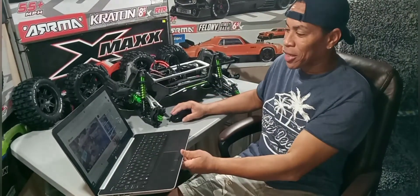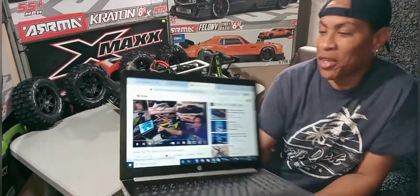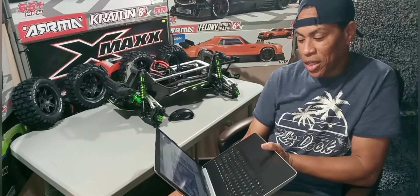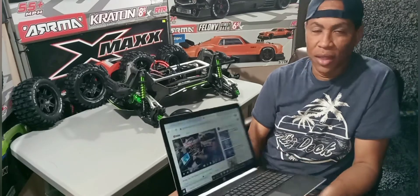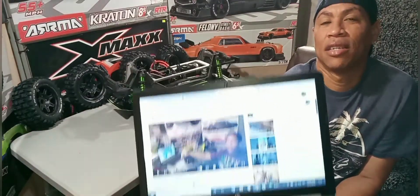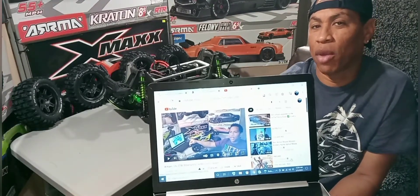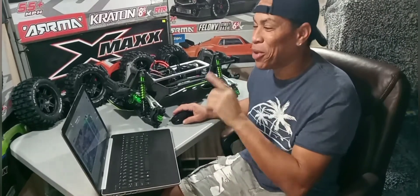Another thing I want to address is something funny about this video right here — the second to last video I dropped, the XMaxx 12S ZTW 300M ESC slash 620KV motor fail. Let me play it. Maybe I just did something just now that I'm going to talk about in the video.